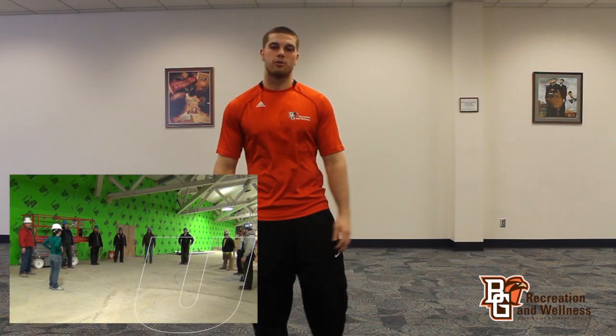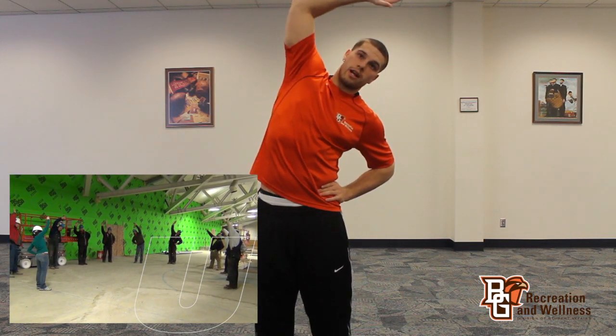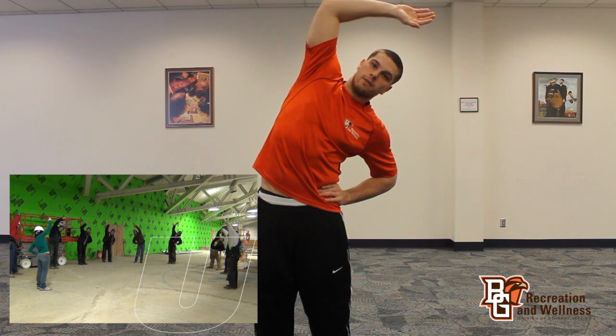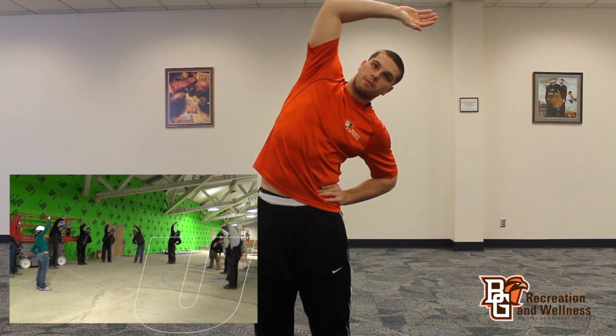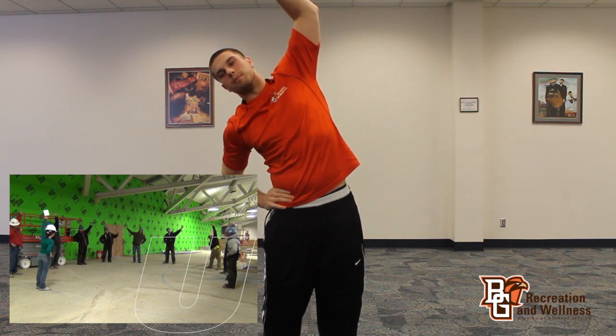The second stretch I'm going to show you is going to stretch out your sides. You're going to put a hand on your hip, the other hand in the air, and you want to tilt towards the hand that's on your hip. Hold it there and stretch. Then you want to switch sides and do the same thing.